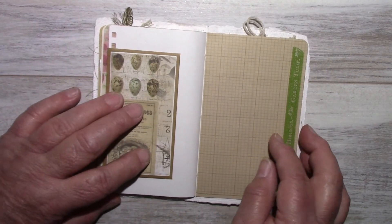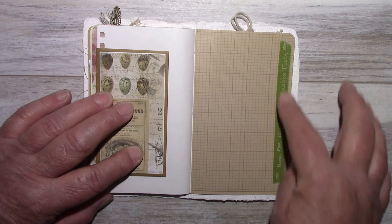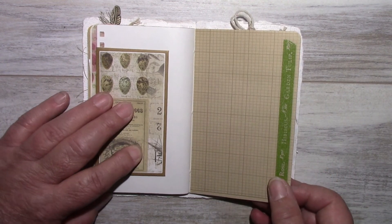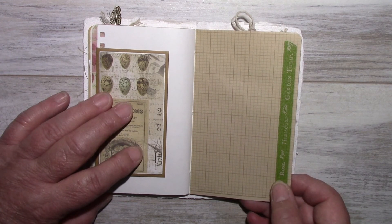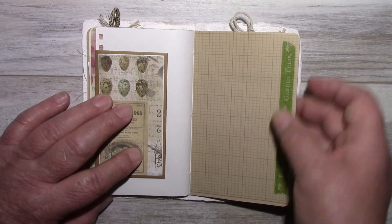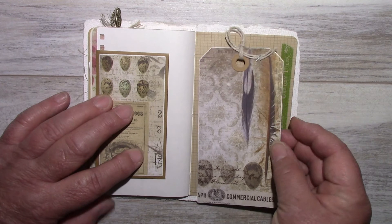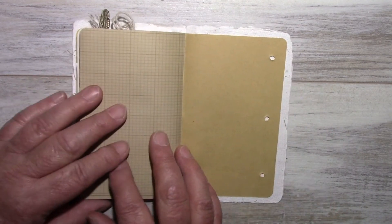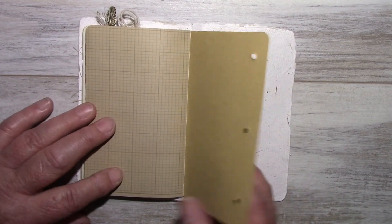Here I made a pocket. That's Tim Holtz washi tape. I made this pocket — it's a top-loading pocket with paper from DCWV called Maps Text and Ledgers. And I made a tag with the Tim Holtz Wallflower paper. The back is that craft paper from the Deconstructed Journal.